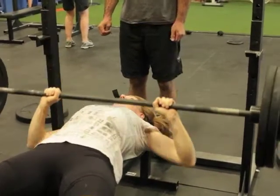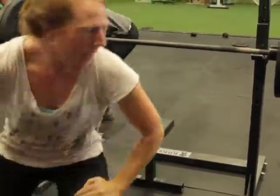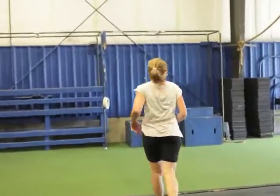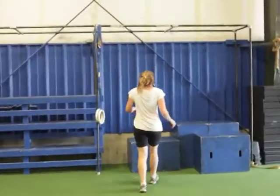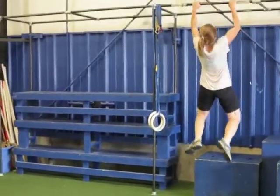Good, right at the top. Excellent. Nice, Jess. She's going to rack it. Head over — 6 reps for pull-up. Here we go, Dave. Good, strong, that way.